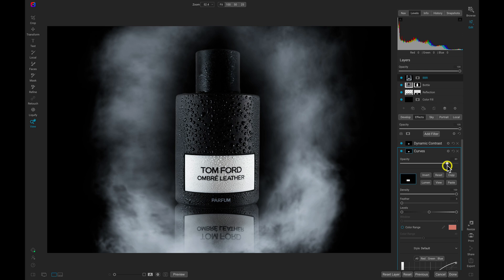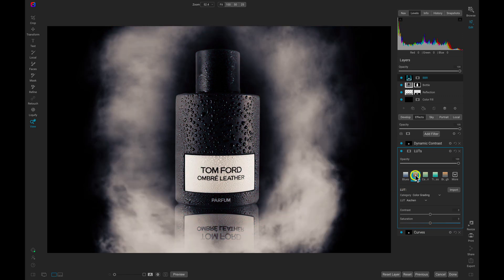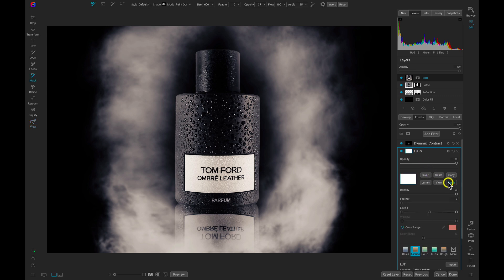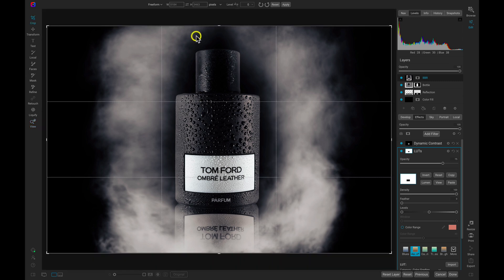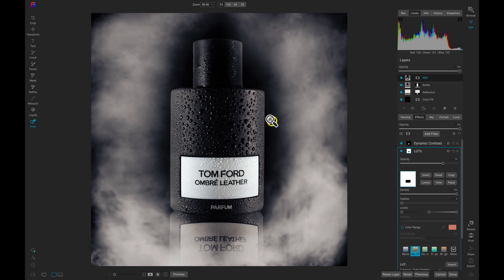Let's add one last filter and then crop the image. I want to add a bit of color and style with the LUTs filter. One of my favorites is this second preset — you can see it brings life to the scene with some nice color grading. I'm going to make sure this isn't applied to the label since I want it nice and white, so let's go to the masking options, paste that mask, and invert it. Now let's lower the opacity a bit on the LUTs filter, then hit C on the keyboard to grab the crop tool, use a nice 1:1 ratio, and hit Enter.